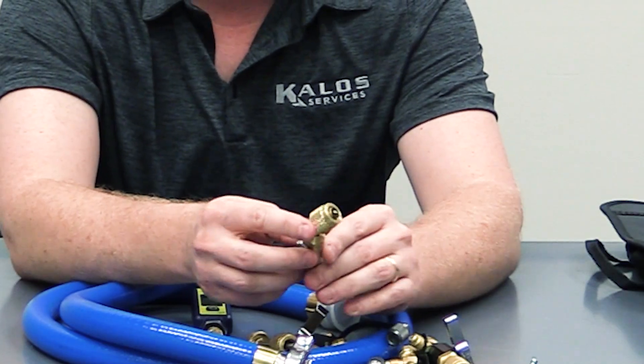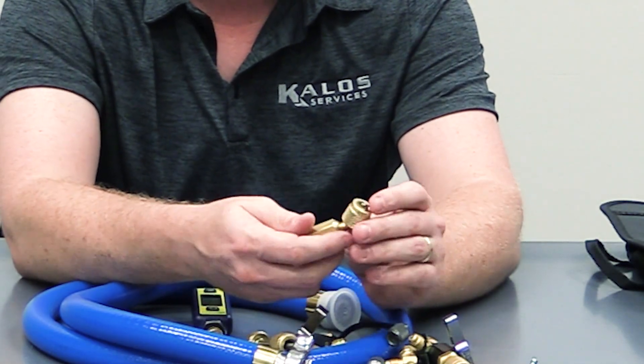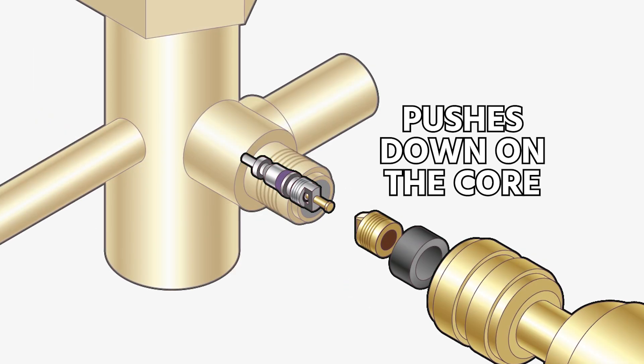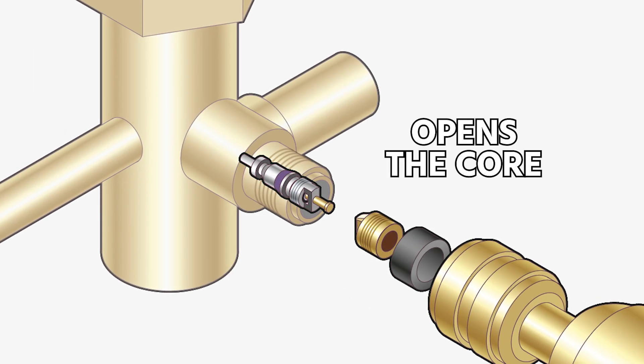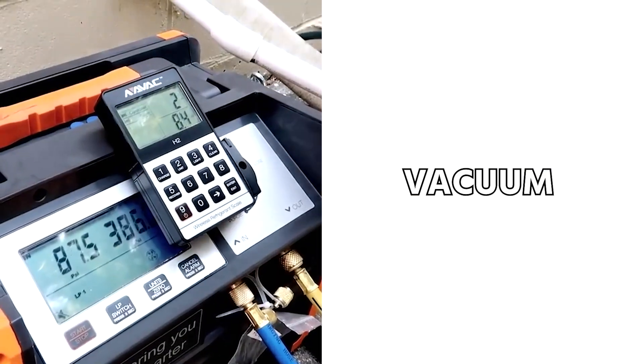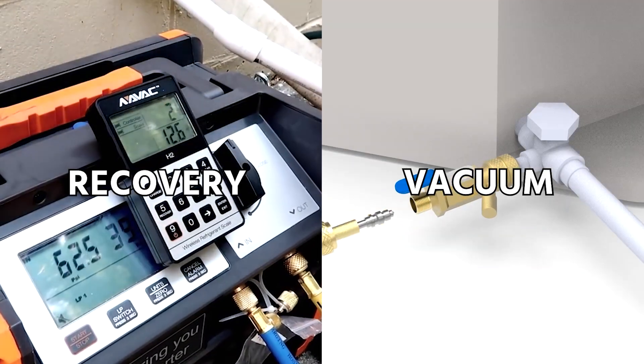If you use the typical end on a set of refrigerant hoses, gauges, or probes, they have a very small little depressor on there, which further restricts the flow — it pushes down on the end of that core and opens it just a little bit. It's perfectly fine for doing measurements, but it is not designed for getting a lot of flow in and out. So for vacuum or for recovery, it's a really inefficient process.